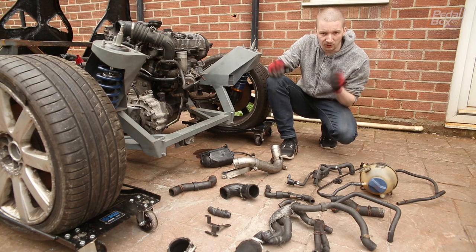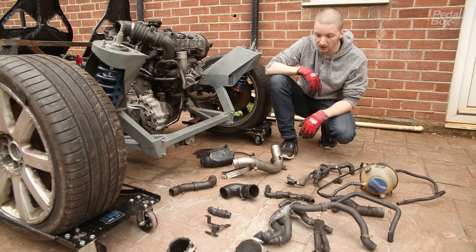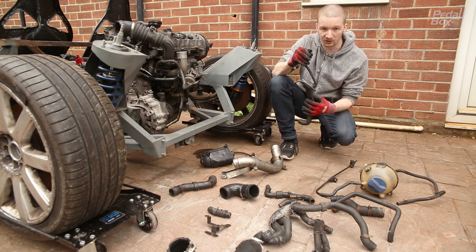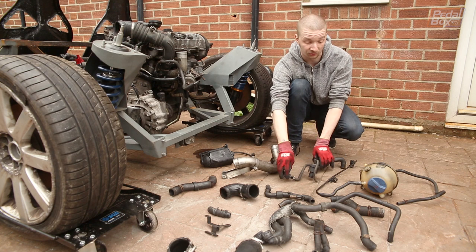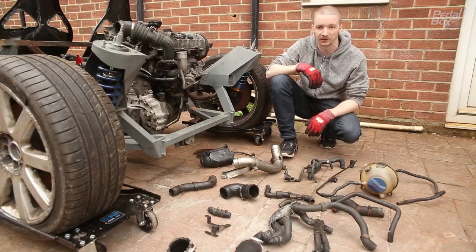Laid out completely randomly in front of me are all the pipes that we took off this engine when we took it apart a year and a half ago. The plan now is to put back on anything that has a sensor, or anything that plugs into something else that has a sensor. So we've got to figure out how all of this goes back together, throw it all on, and see what we can get plugged in.